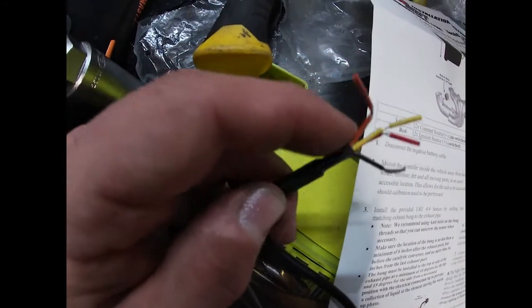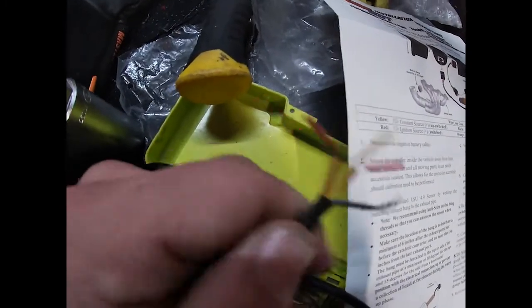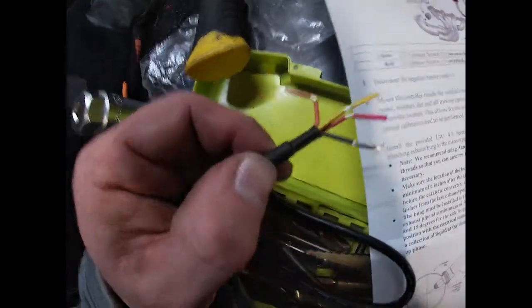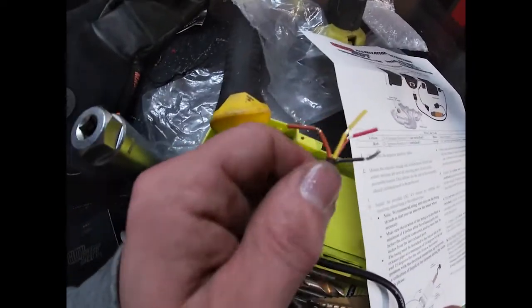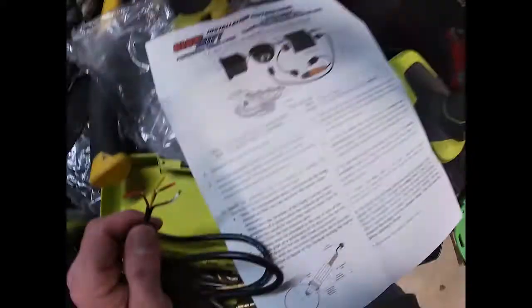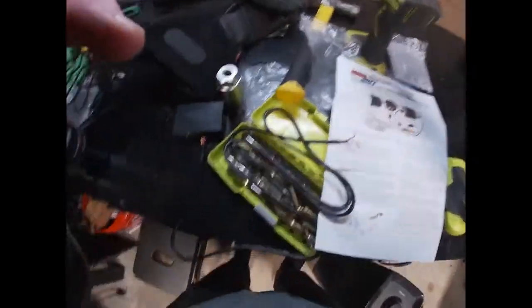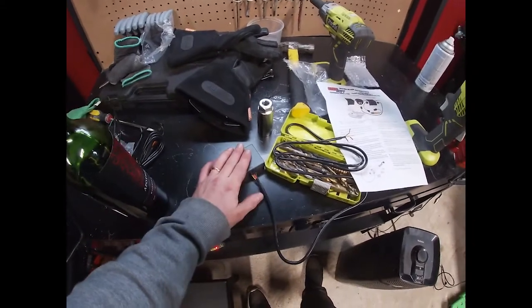So yellow and red are both power. Orange you actually don't need to run — that one is a switched headlamp source, optional. I'm assuming that's to trigger the lighting effect to come on only when you turn your headlights on. We're not gonna worry about that, we'll cap it. Then black is obviously ground. So basically your setup is super simple: ground, switched ignition, constant unswitched power, and an optional headlamp trigger.